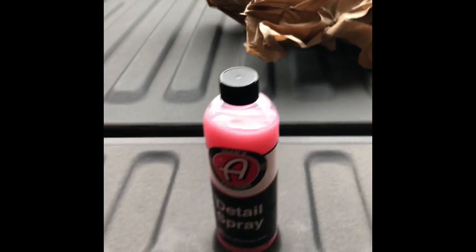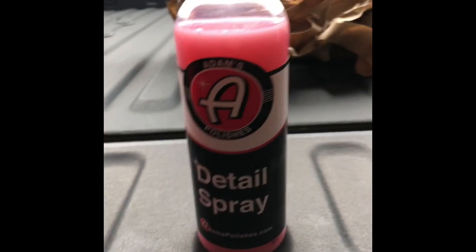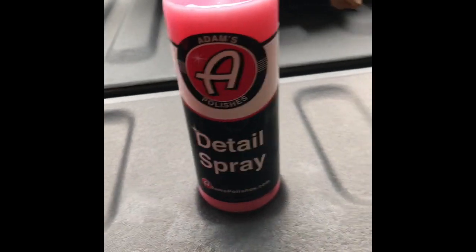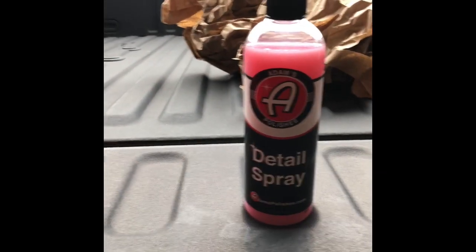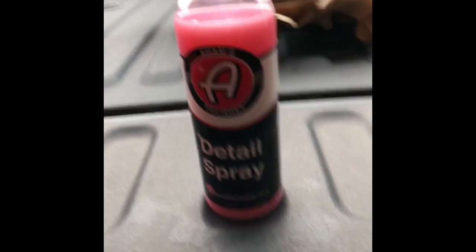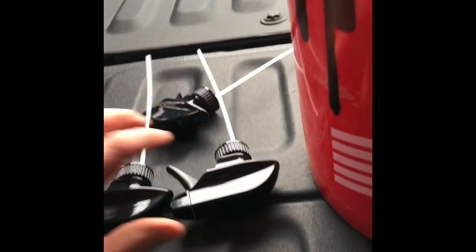First thing we got is their detail spray. Their detail spray is awesome — I use the crap out of it. The only other thing I use besides this is the Griot's Garage Speed Detailer, the light blue one. I still really like that and buy it by the gallon, but this would be a close favorite if not second.